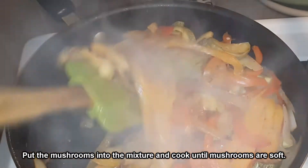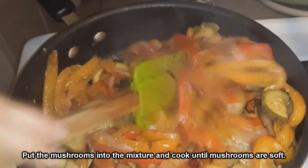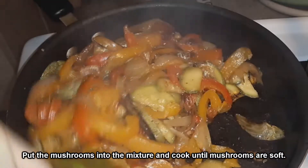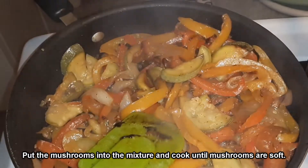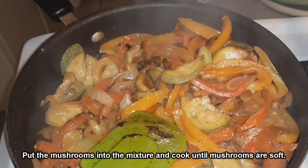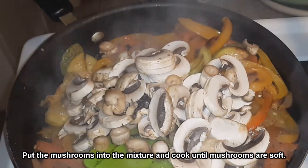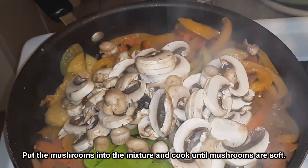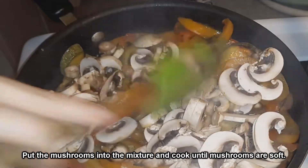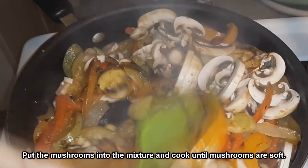I'm going to add the mushrooms to the pan and allow them to cook down. If you're only using mushrooms, this will be your final step — once the mushrooms have cooked down to your desired texture, go ahead and add your final seasonings and serve it up. If you're using pre-cooked chicken, just throw it in with the mushrooms and let it warm through. Same with tofu.